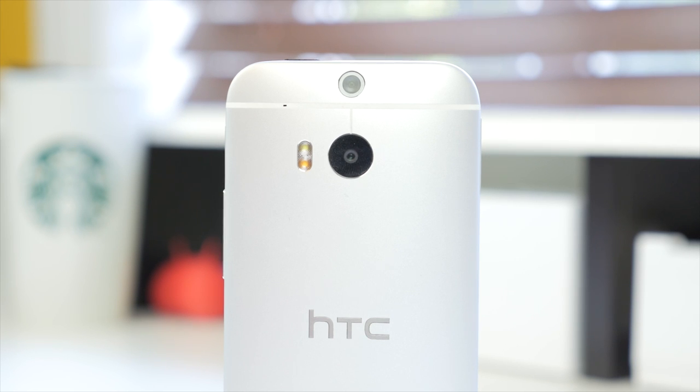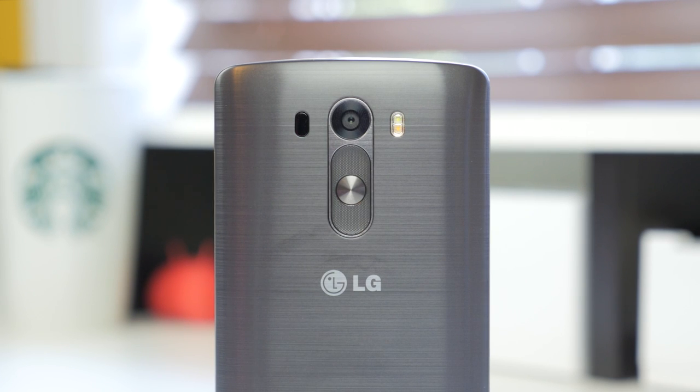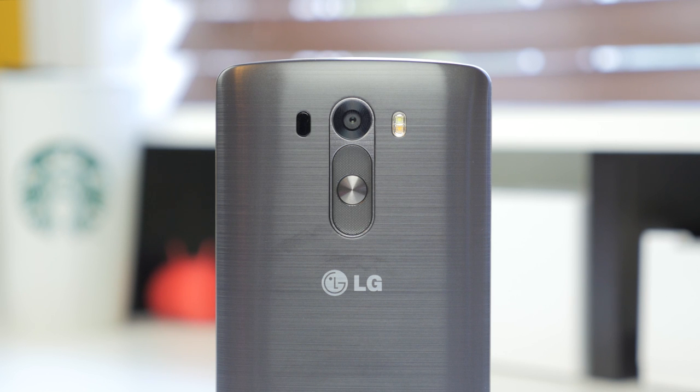Above that you have the dual camera, which allows you to refocus images in post. On the LG G3, they've gone a more traditional route with a 13 megapixel camera with optical image stabilization, which some people may find very important. One thing I really like — and I'm sure a lot of you will too — is the laser autofocus. As the name implies, it is laser fast: it sends lasers to the subject you'd like to focus on and bounces back to determine the distance.